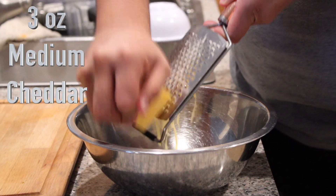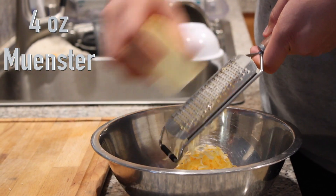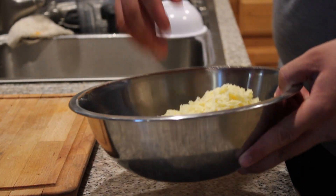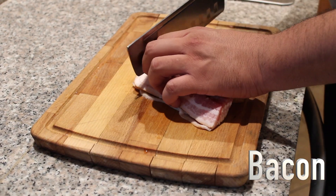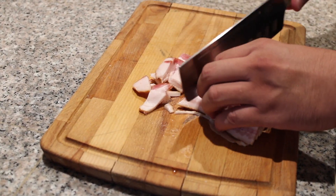I went ahead and added three cheeses: first cheddar, then Monterey Jack to help the other cheeses melt, and Gruyère to give a bold flavor to the grilled cheese. Mix that all in.